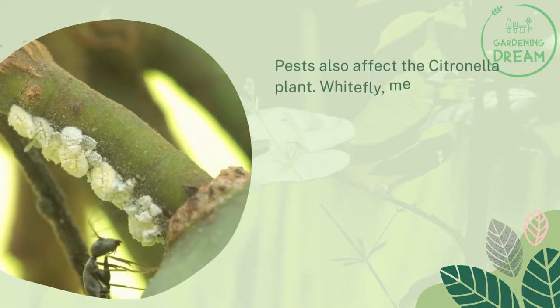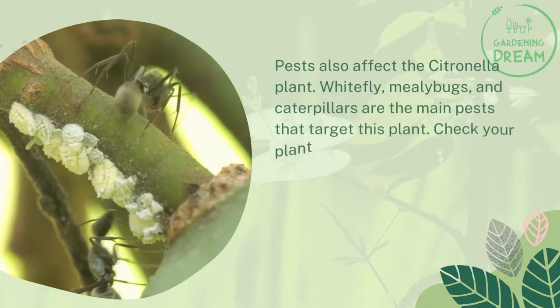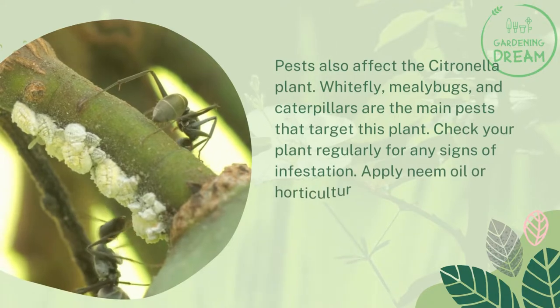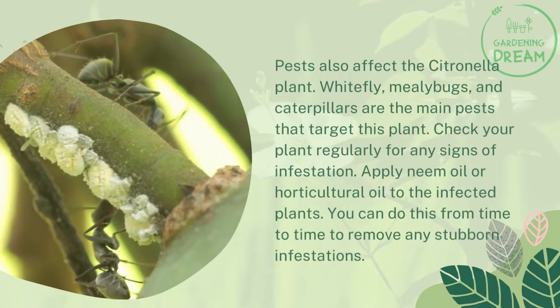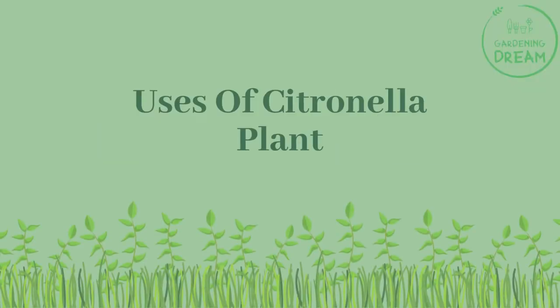Pests also affect the citronella plant. Whitefly, mealybugs, and caterpillars are the main pests that target this plant. Check your plant regularly for any signs of infestation, and apply neem oil or horticultural oil to infected plants. You can do this from time to time to remove any stubborn infestations.